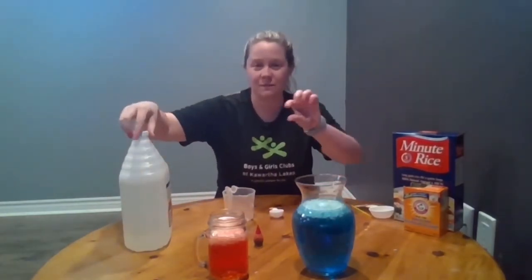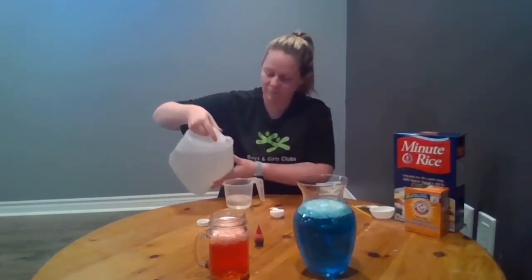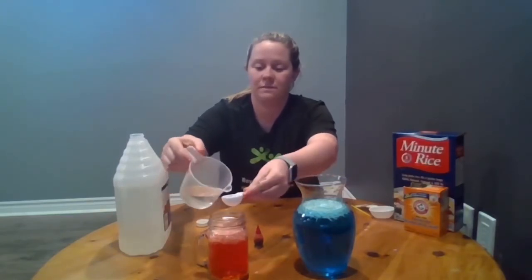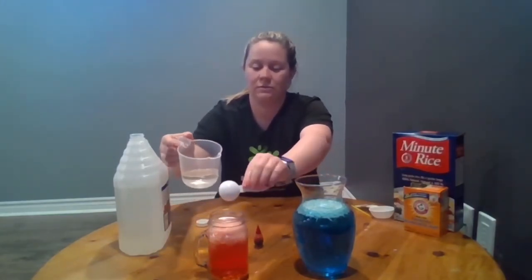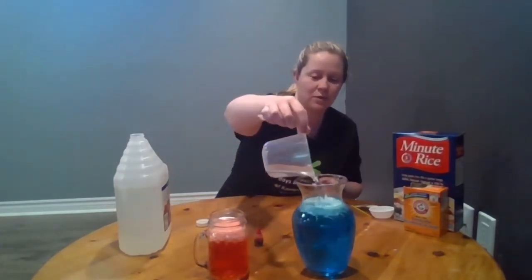If you're not seeing a lot of reaction and you're just seeing some fizz on top, you're going to want to add more vinegar. I'm going to add two tablespoons to my small container to see if I can get more of a reaction. You can see the rice starting to move around, and you can see it fizz up to the top. The rice is starting to move around and dance within the jar, all from the reaction of our baking soda and our vinegar.